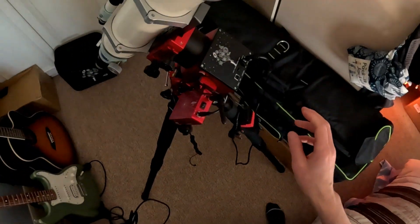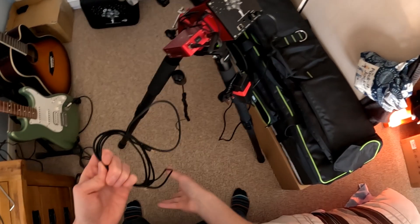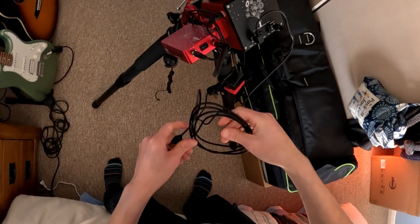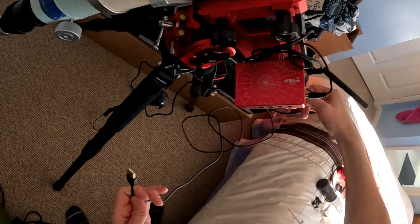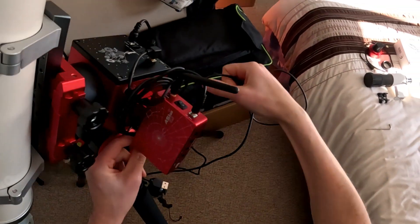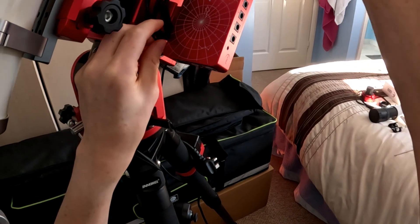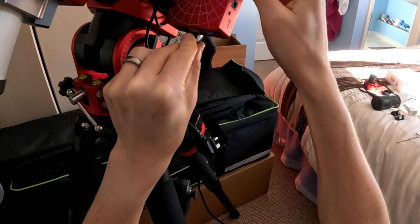Next we need to get the mount communicating with the ASI Air, and we do that via a USB A to USB B cable. I'm just going to wrap it round and plug it into one of the USB 2 ports on the underside. Wrapping these cables around might cause some interference, but I just don't see a way around it unless you have really long cables dangling everywhere.